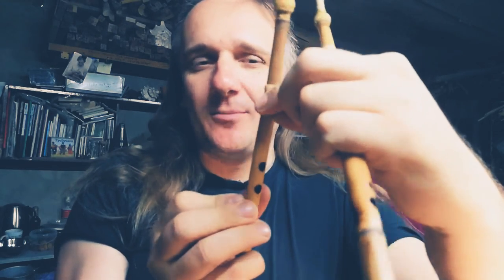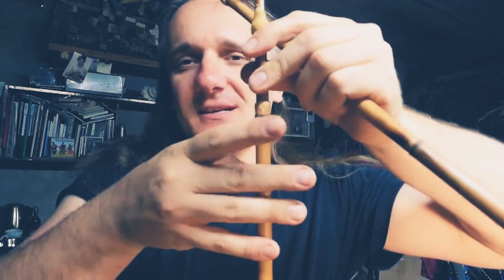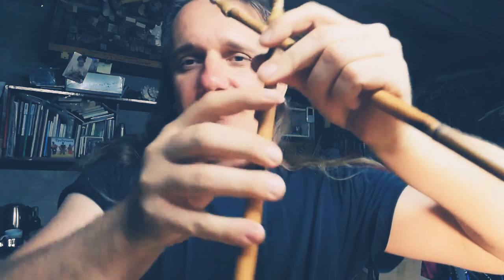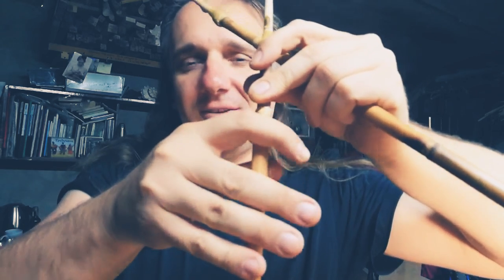So if you can play on three holes, open one top hole and play with four fingers. Put your fingers — it's difficult really, but I hope you can.